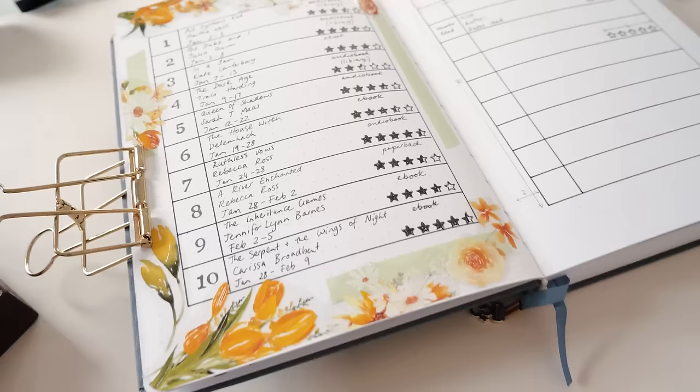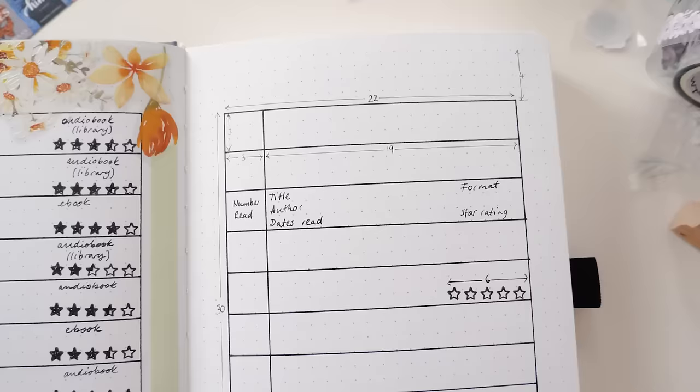Another great thing about this layout is that there's plenty of room for long book titles — 'The Serpent and the Wings of Night' had no trouble fitting on this page.